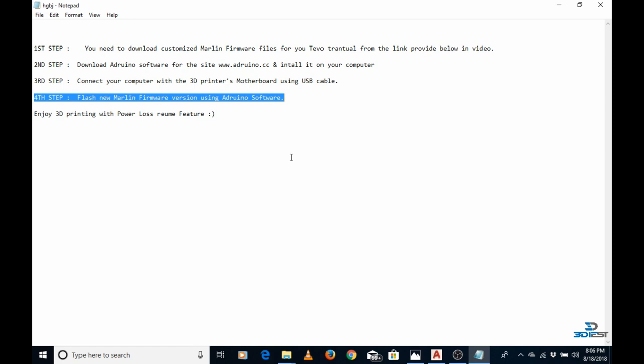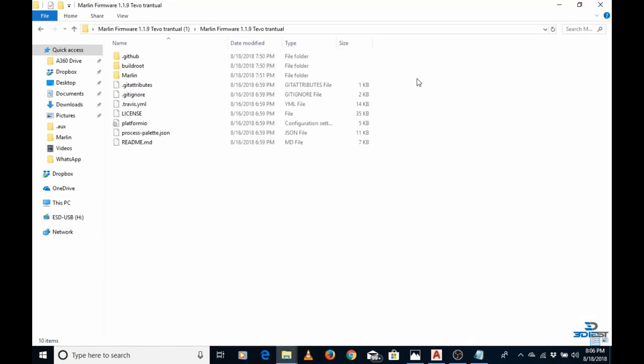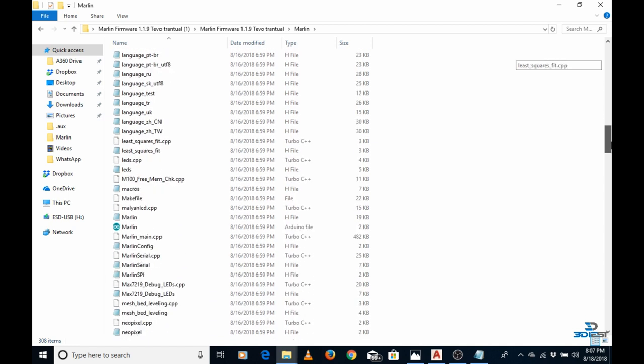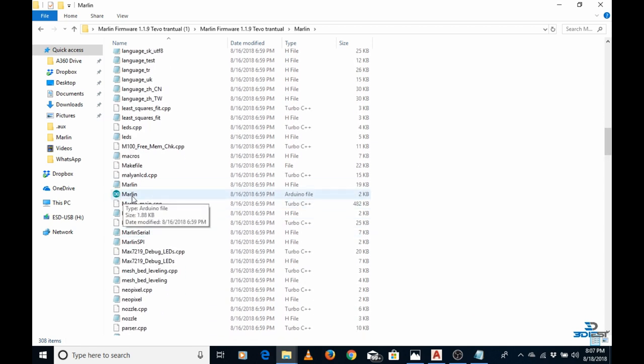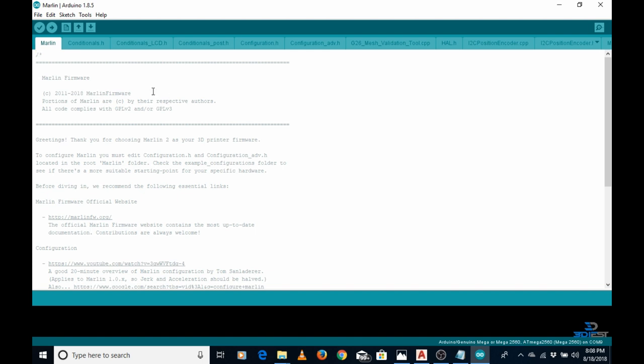Now that the 3D printer motherboard is connected via USB, the next step is to flash the new Marlin firmware using Arduino software. Go to the folder of the Marlin firmware you downloaded, open it, then navigate to the Marlin folder. Inside the Marlin folder, scroll down and you will find a file named 'Marlin' with the Arduino file type. Double-click on that file and it will open through the Arduino software.